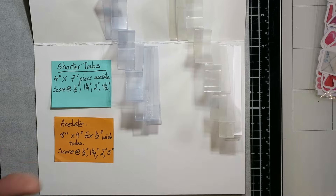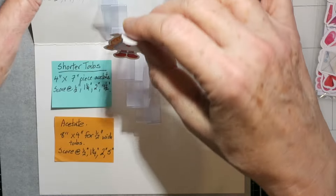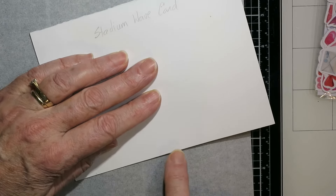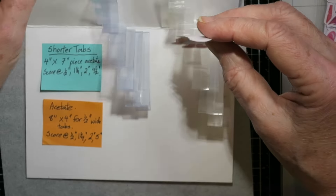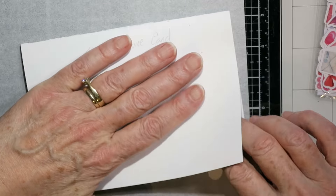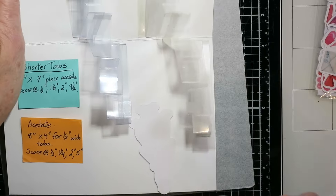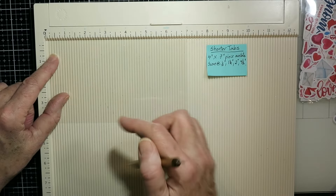I've changed where they get scored a little bit. The reason I did that is because I was trying to use these gnomes from Paper Row Studio. They will fit in the shorter tabs and not poke out, but if I put them in the taller tabs they will not. So you may have images that are bigger that you want to put on a shorter tab. Just take a screenshot of that if you want and I'll go through it all with you anyway.